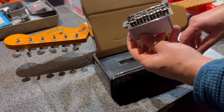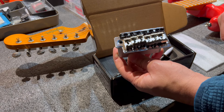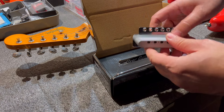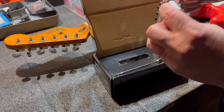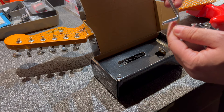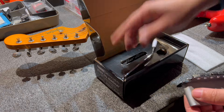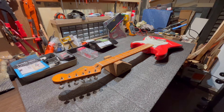The other upgrade is the bridge: we'll be fitting this Wilkinson bridge, which is also vintage-style — a six-screw bridge with the same screw and saddle spacing as the one currently on the Squier. However, it has a much more massive inertia block, and it also has a grub screw that allows you to adjust the whammy bar. The bar is a push-in type, so there will no longer be the slow threading issue that these Classic Vibe Squiers typically have.